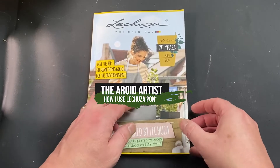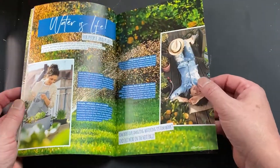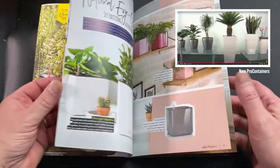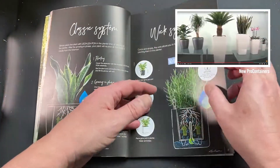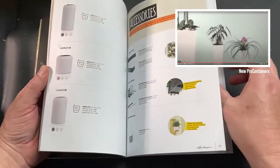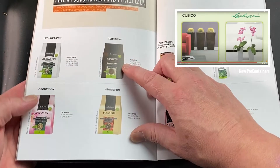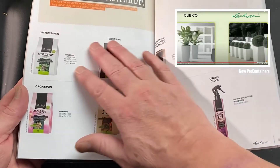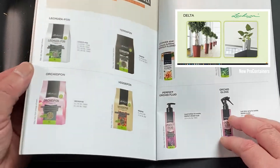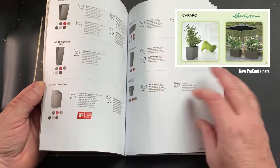When you order PON you often get this brochure from La Cousa, and I like it because this is where I first learned about how to use their self-watering pots and the classic system and the wick system. If we look at the back, you can see all the different products: La Cousa PON, Terra PON, Orchid PON and Veggie PON. They do different mixes for different uses — we're only going to talk about La Cousa PON — and then they have all their different pots.